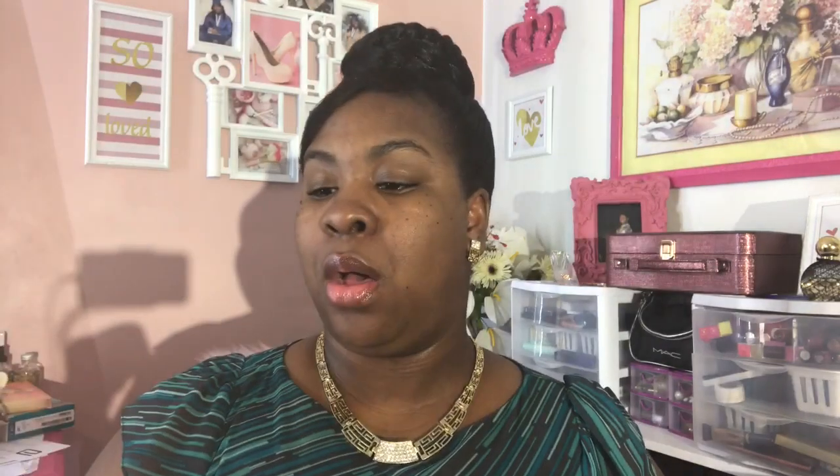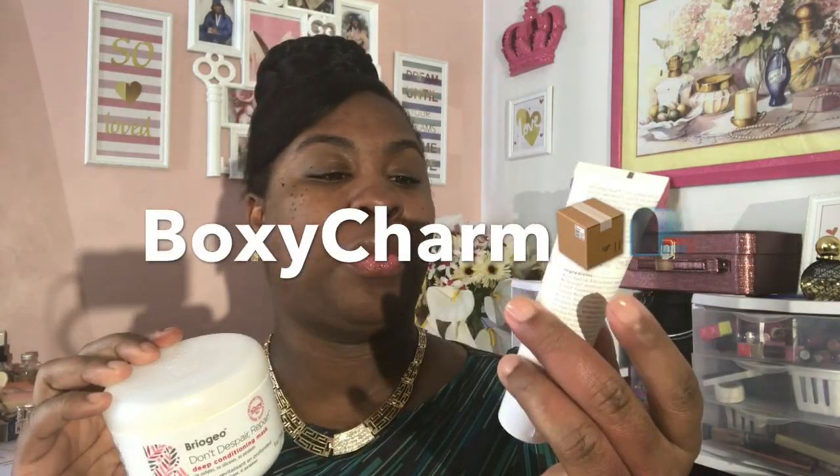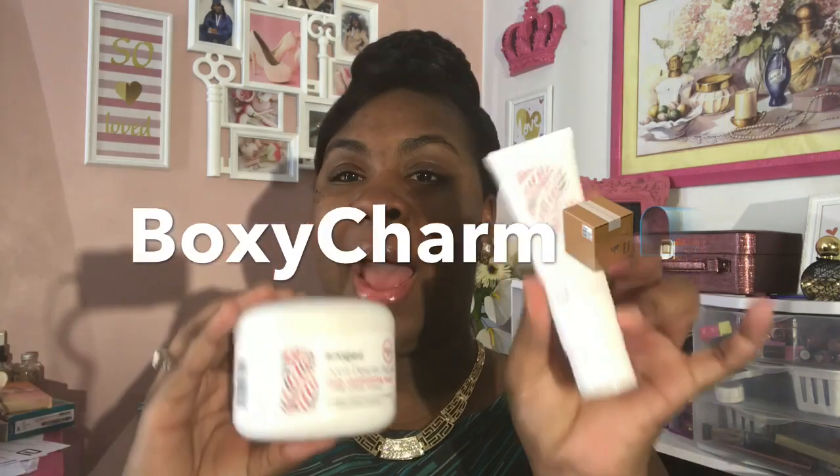The last hair care item is the Briogeo Don't Despair Hair Repair Deep Conditioning Mask. It has no sulfates, no silicones, and no parabens — I did a specific video geared towards this. I received one from an influencer, and also got one in a BoxyCharm. Now that I'm done with this one, I'm going to use the next one, and once that's done, I'm going to happily repurchase it. I definitely love the Briogeo products.